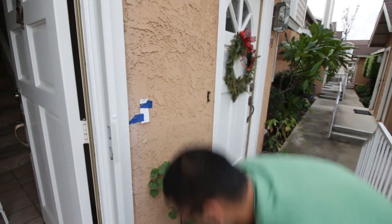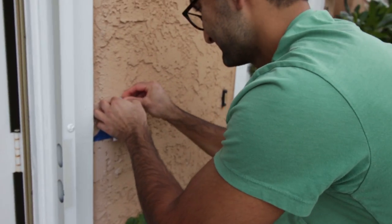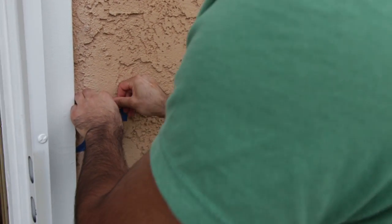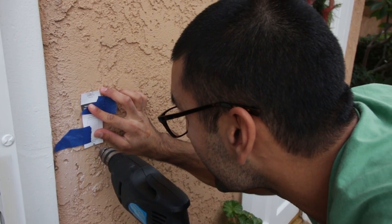We've got the top hole in — you can go ahead and insert one of the holders right here. Just push it in, and if it doesn't go all the way in, you can use a hammer. And now we're going to drill the bottom hole.